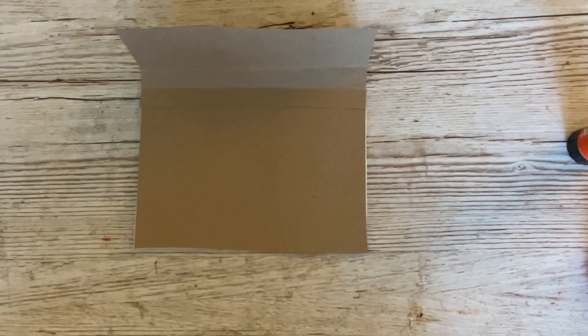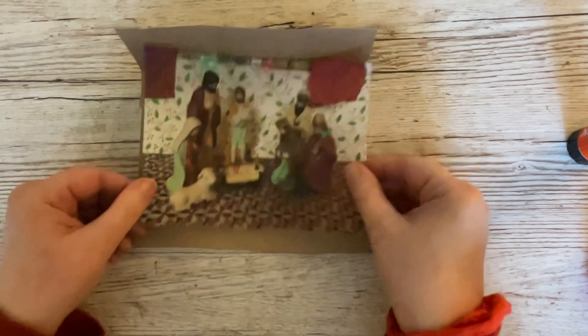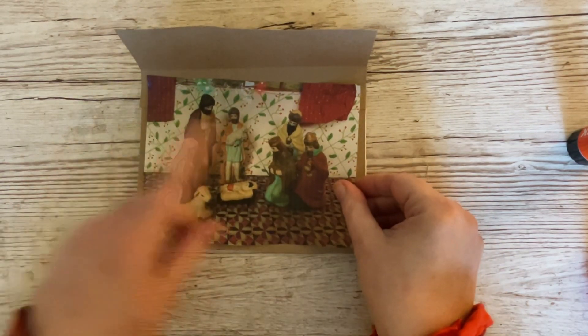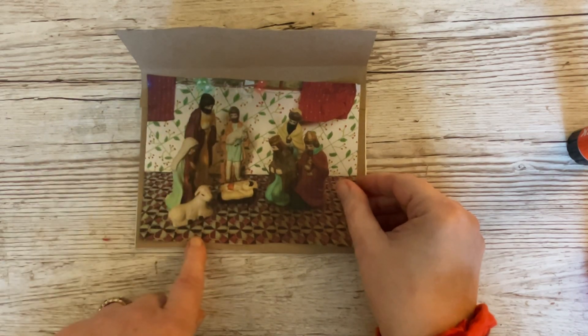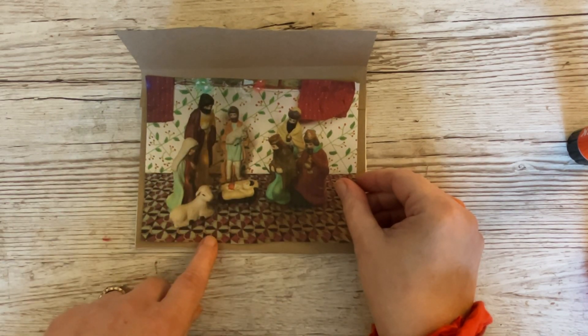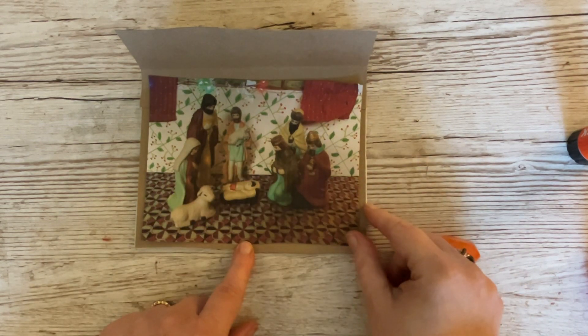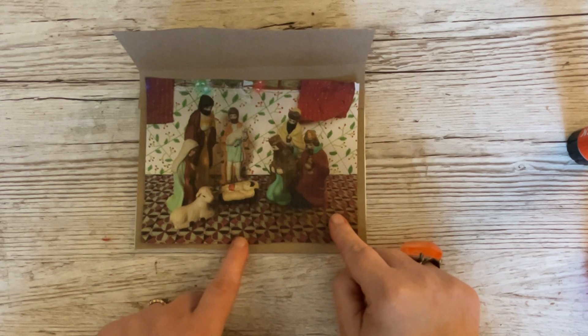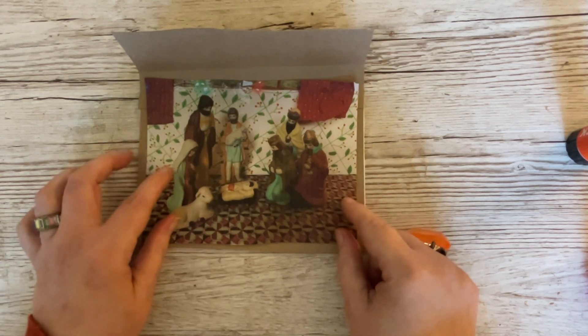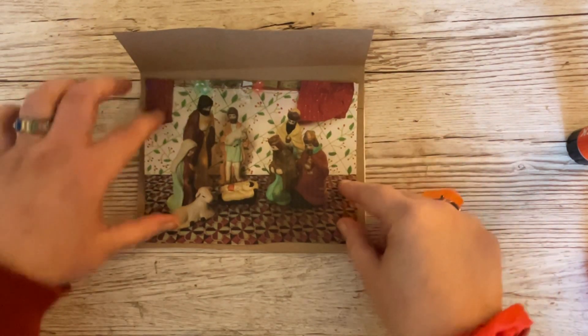Now we need our image. I have used my own nativity set, which I've had for goodness knows how long. All I've done is arranged it with my little background which I've always got on hand, arranged the pieces as I want them, and simply taken a photograph. I've enlarged this to just under five by seven - it's probably about four and a half by six and a half.